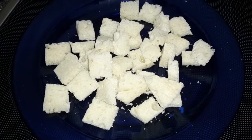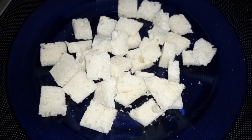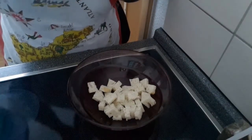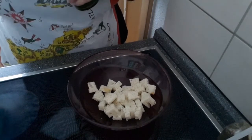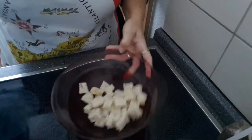Zuerst habe ich das Weißbrot erstmal geschnitten. Ich gebe jetzt hier ein bisschen von meinem Kräuteröl drüber. Das Brot kann ruhig ein bisschen hart sein, das spielt keine Rolle.